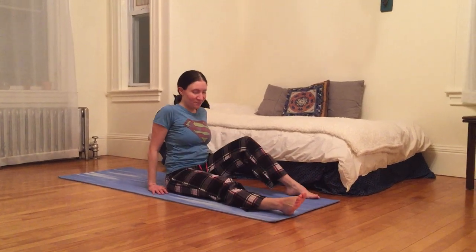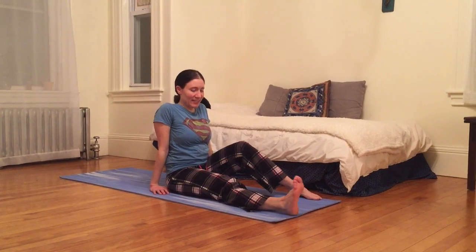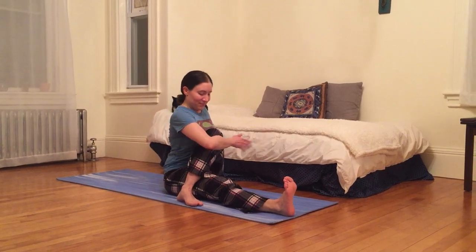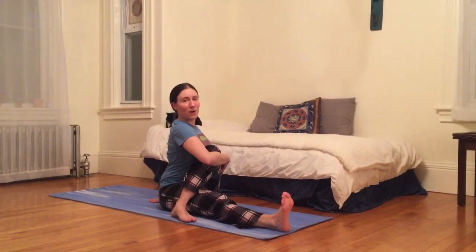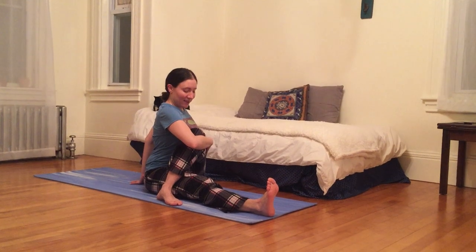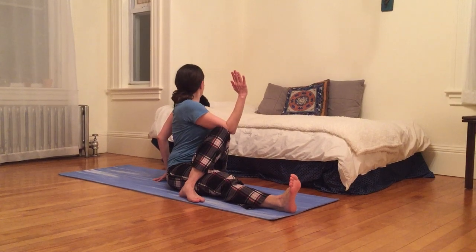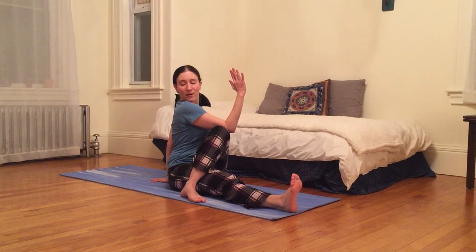And then I'm gonna unwind. Wiggle out my legs. This time I'm gonna extend my right leg long, bring left foot to the outside of right thigh. I'm gonna bring left hand behind me. I can tend my fingertips or place my palm on the ground whenever it feels better. I can hug my left knee in, or bring right elbow to the outside of left knee. I'm gonna gaze over my left shoulder, and then I'm gonna gaze over my right shoulder.